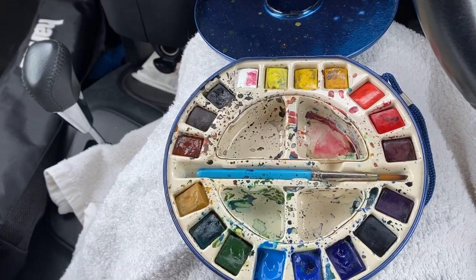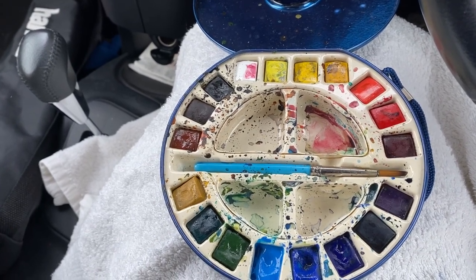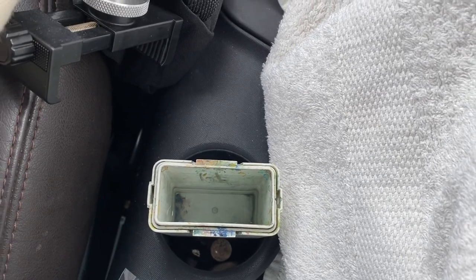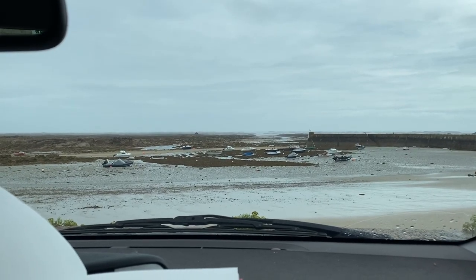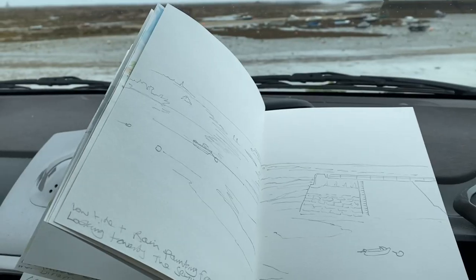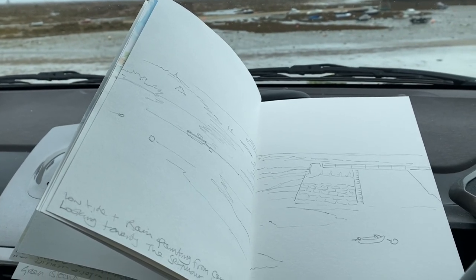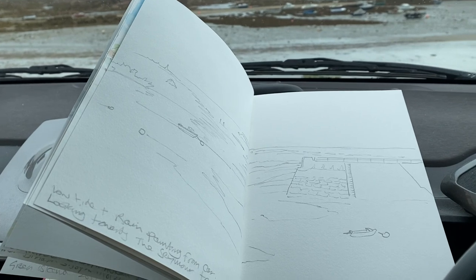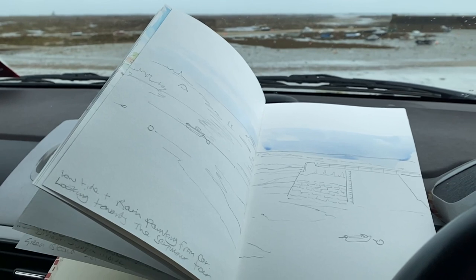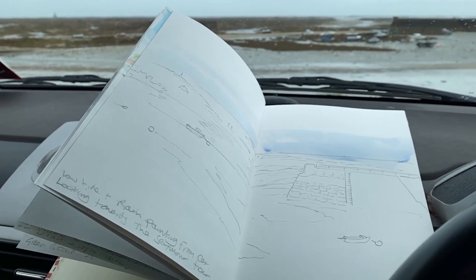I've got a portable paint box and water in the drinks container. I'm having to put the windscreen wipers on every now and again, but the rain has eased off. I'm starting by mixing a few blues and greys together for the sky, putting them on side to side. I'm using a number 8 flat brush to do this in the car.